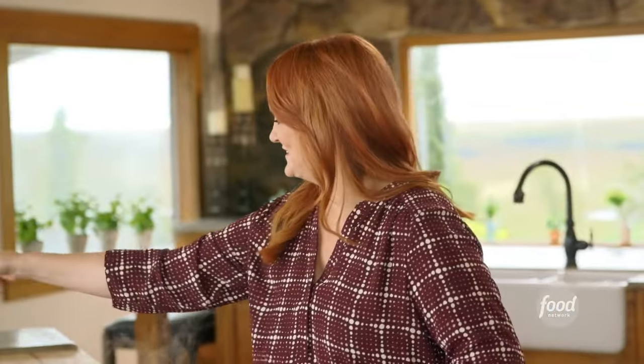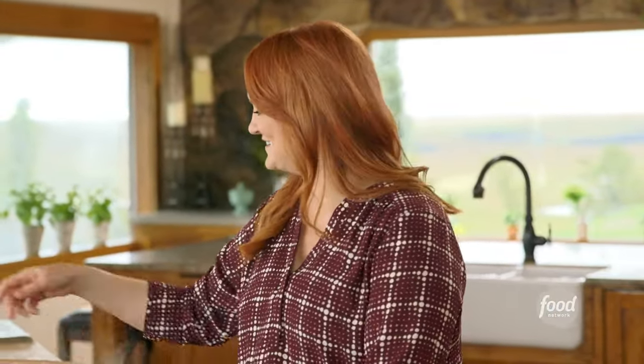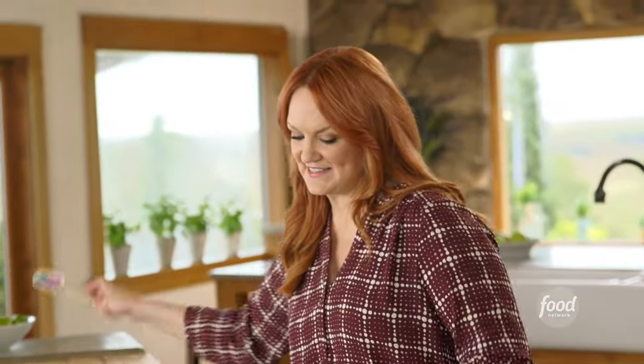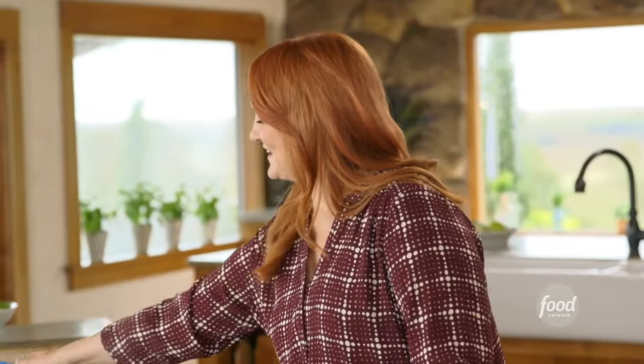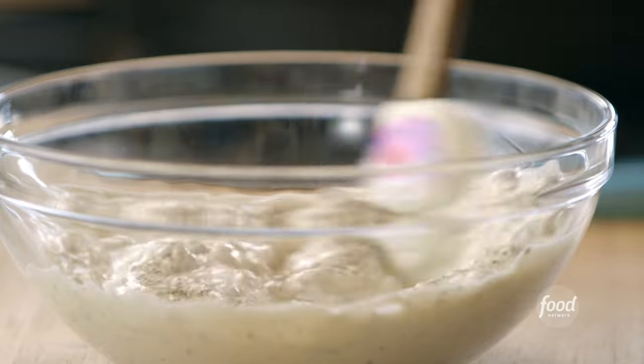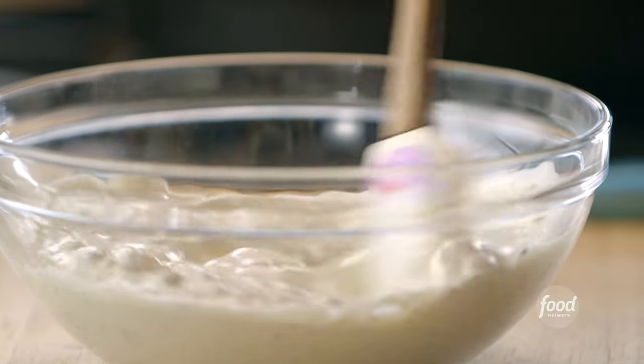The pan goes under the broiler just for two or three minutes until the cheese is melted and bubbly. This is not a dish you want to make ahead of time — make it right before you serve it. Now for the blue cheese ranch dressing to go with the tachos: just take some prepared ranch and spike it with a little bit of blue cheese, a little pepper, and a little salt. Ranch is a way of life with teenagers — they eat it with pizza, chicken nuggets, and fries. I like to spike it with blue cheese to keep it consistent with buffalo chicken.